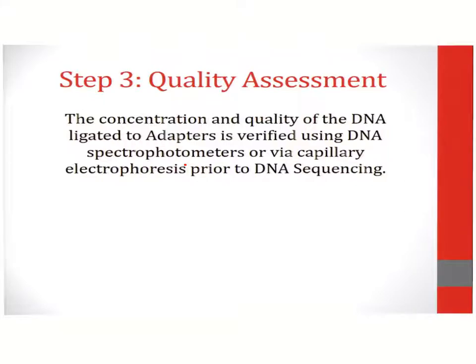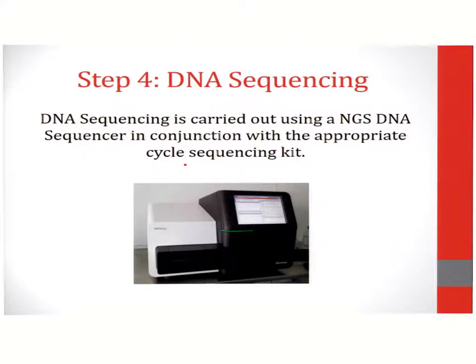The next step involves quality assessment. Subsequent to the ligation of adapters to the DNA sequences, the concentration and quality of DNA is assessed prior to loading onto the DNA sequencer. DNA sequencing is then carried out using NGS DNA sequencers in conjunction with an appropriate cycle sequencing kit. These are proprietary and based on the sequencing manufacturer.